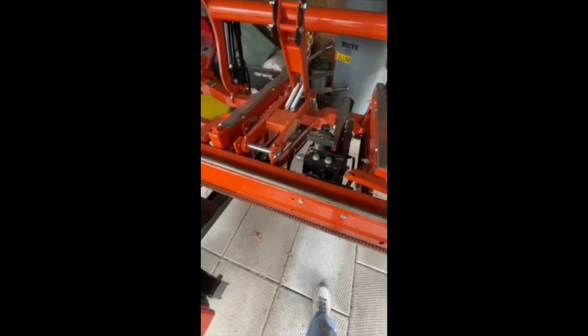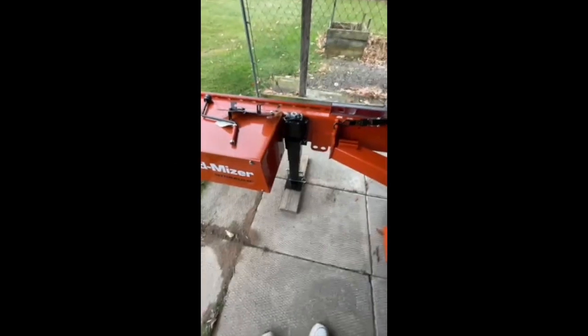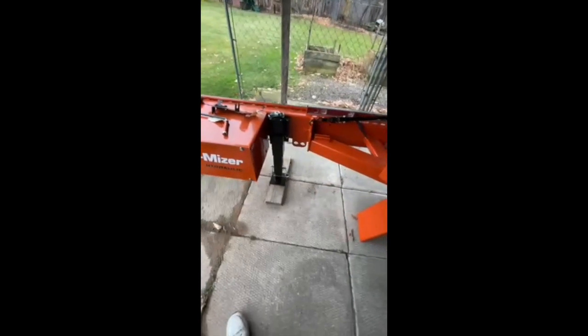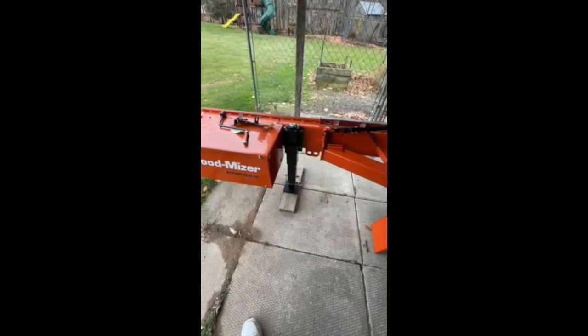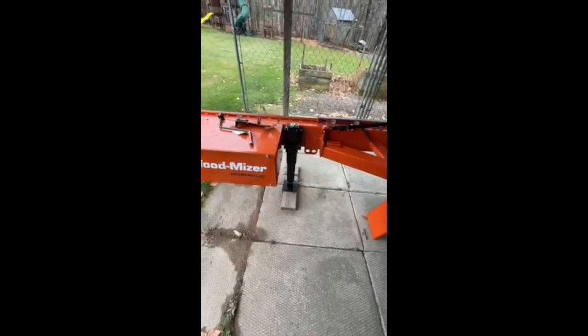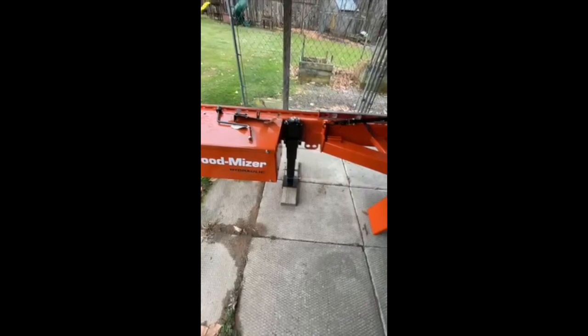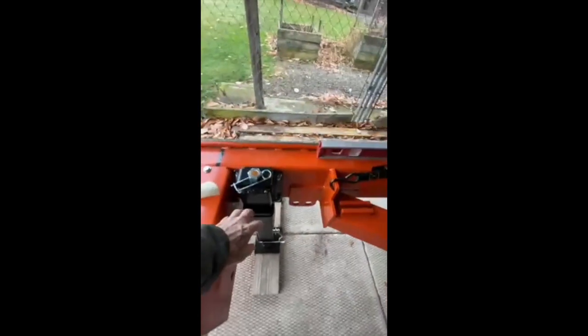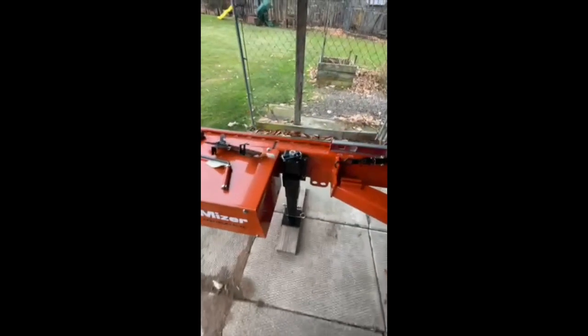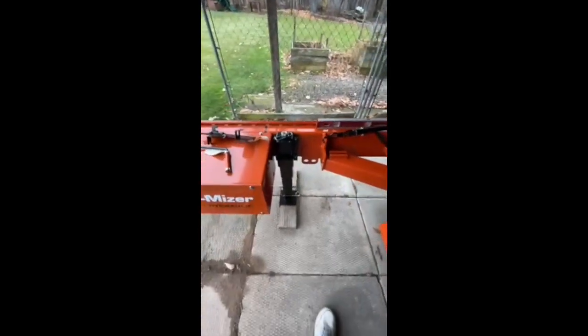I recently ordered the adjustable outriggers. I'm 61 now and I find it a little hard to adjust the ones that come with the mill. You're supposed to move the mill one way or the other to leverage and get it up, but those little clamps were hard to pull out. On my LT15 I was so used to being able to crank it up and down. These adjustable outriggers were a little pricey, but in the long run I think I'm going to appreciate them a lot more.